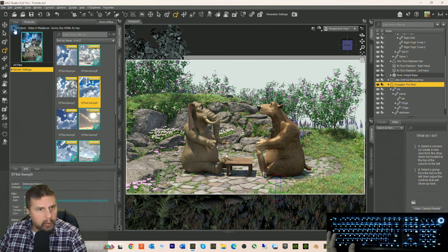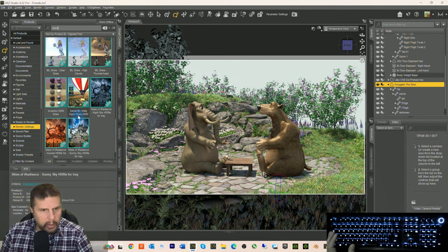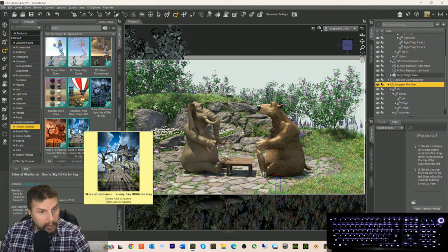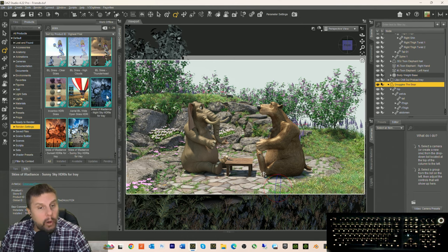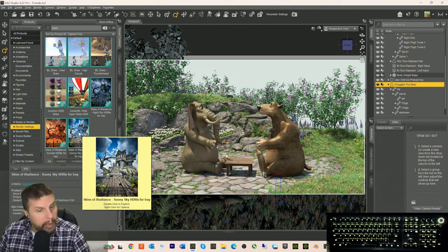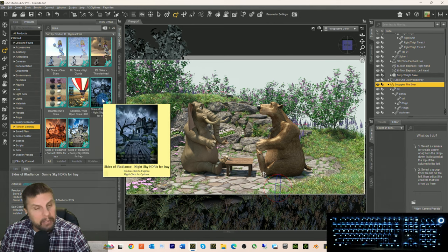You can just come in and set the tint the way you want. That looks nice and warm but it's probably a little too strong. There — that warmed it up a little bit, just the right kind of warmth. Now we're going to put a beautiful sky behind them, but first I want to fix the bear because he's supposed to have fur. Let's go into Snuggles the Bear. They're called Skies of Radiance — three of them, and you can get them in a bundle. I highly recommend these.